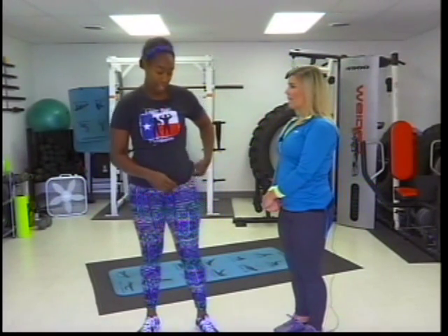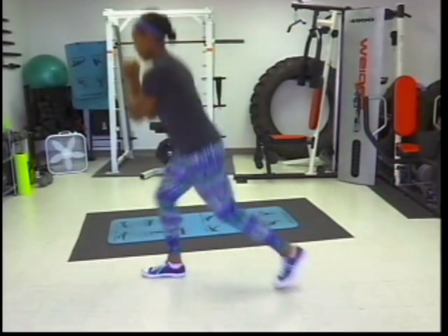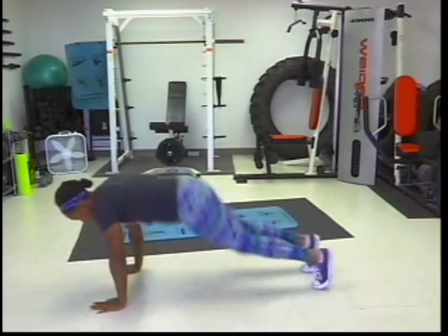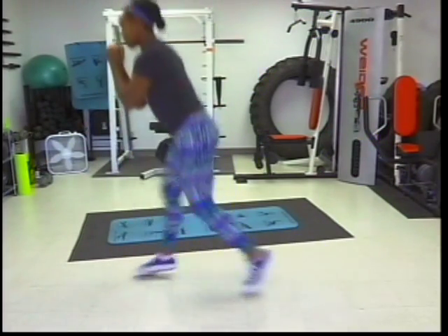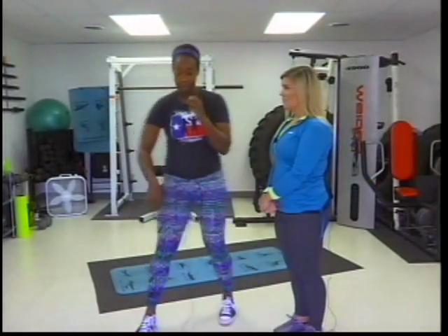The first exercise is a lunge jump with a hip thrust. It's a two-part exercise — you're going to lunge jump and then hip thrust.